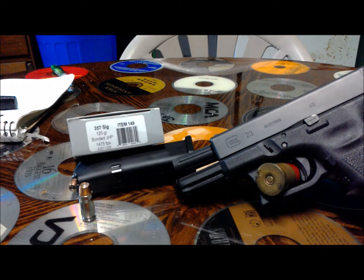In this video I'm going to show you how the Underwood 357 Sig 125 grain bonded jacketed hollow point performed out of my Glock 23 with a Lone Wolf barrel change, from about six yards through two ribs and some water jugs in the middle through heavy denim.